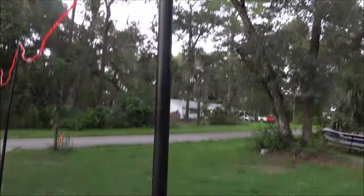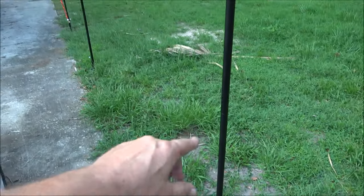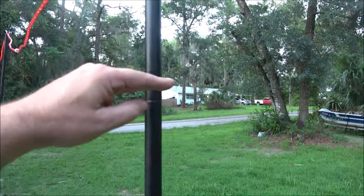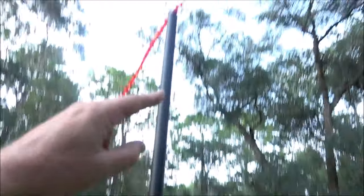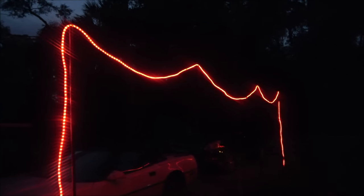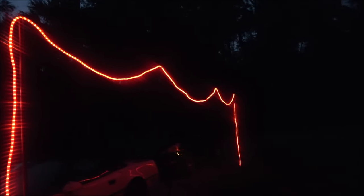You don't have to have them this tall — you can use only one pole, or two poles, or all three poles. Very versatile. Here they are at night: rust-resistant, strong, easy to set up, and very versatile.